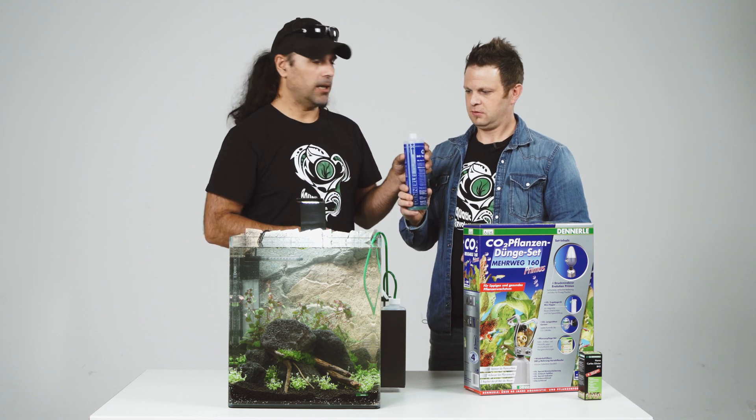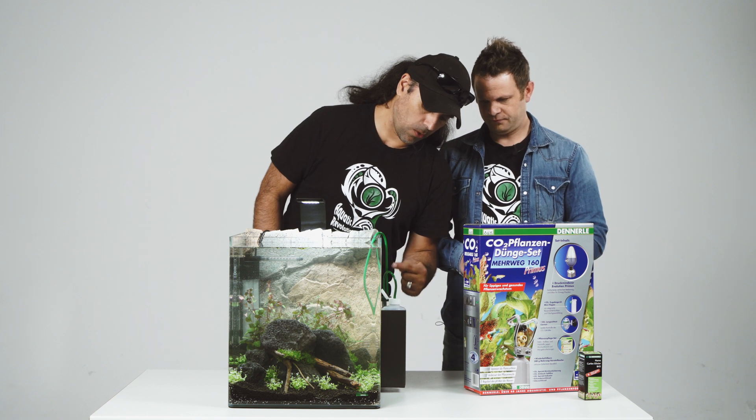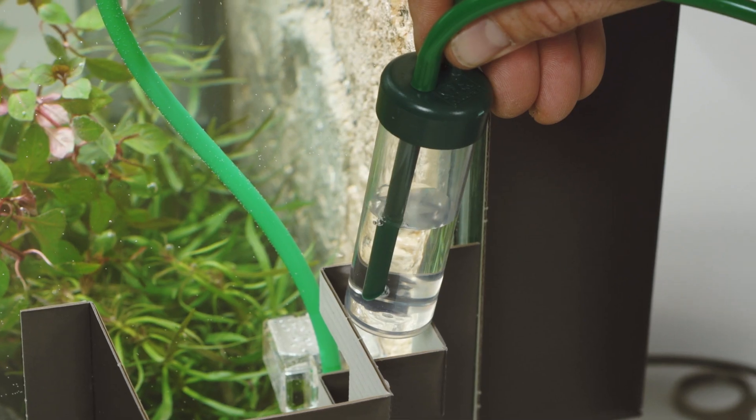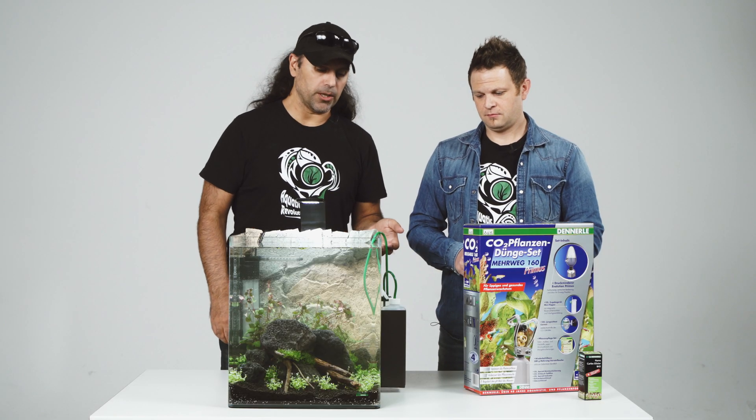So nearly full, and then it's done — just close it. Important: don't shake it. And as you can see here, there's a hose coming out. This is a bubble counter behind. And this is the easy way to bring carbon to your aquarium.